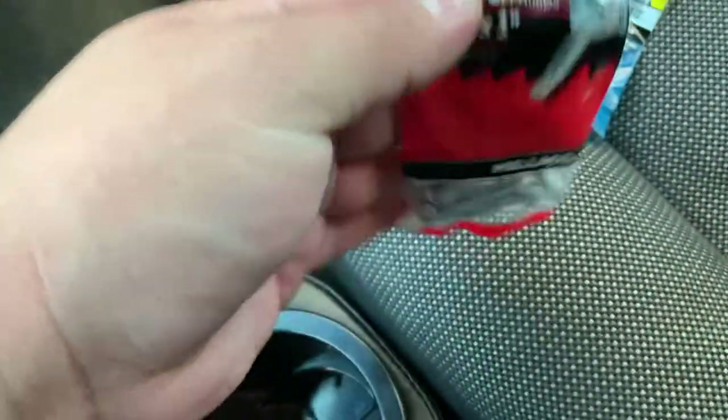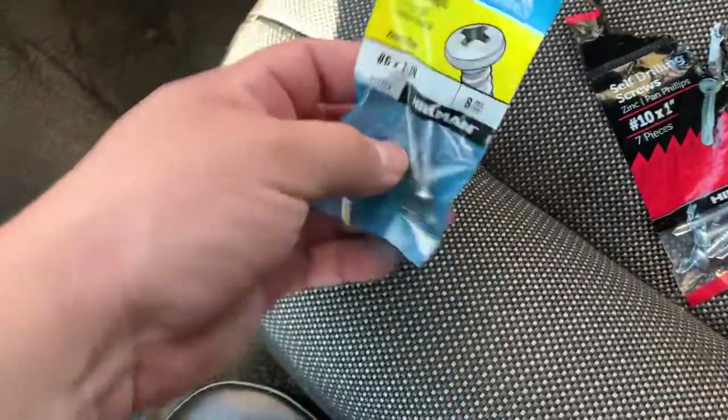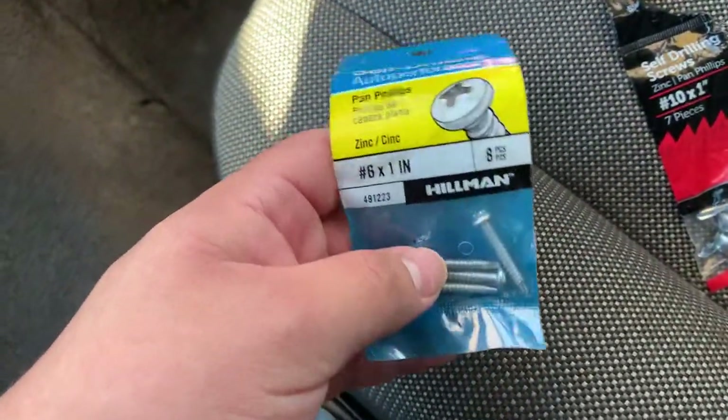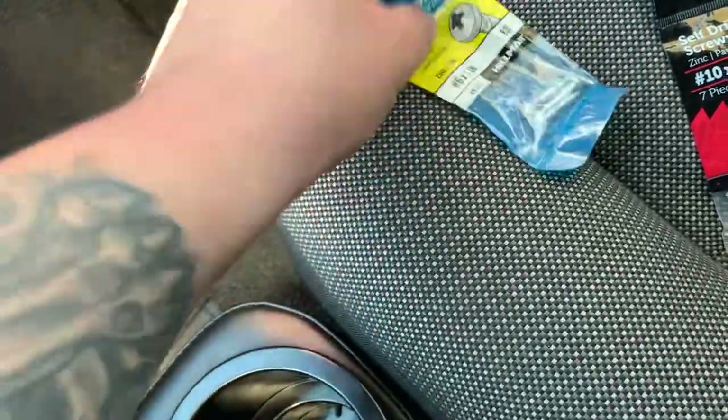Don't get number 10s — they're way too thick, they won't fit in the holes. I got these from Walmart and wasted my money. They're only like a dollar 38 cents, but these number six ones from Lowe's are the ones you want — perfect fit right in.